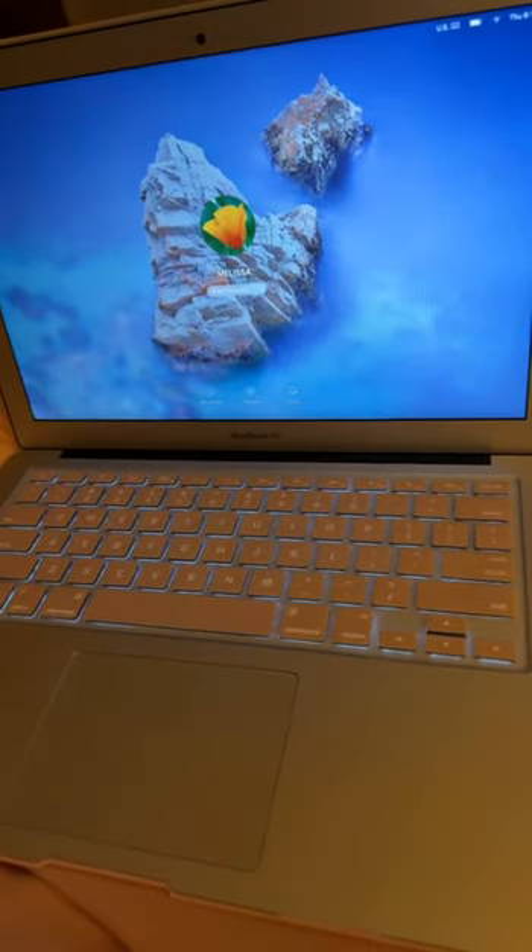I wanted to show you the keyboard cover I got for my iMac. I got it a few months ago, but I got the laptop this month.